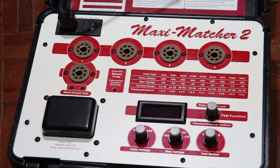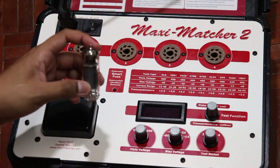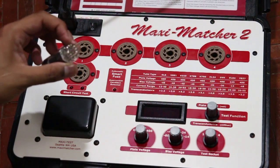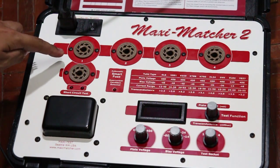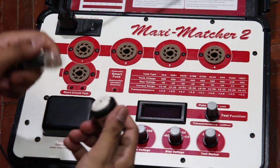I use this tester to test and match the power tubes in our shop. I think this is one of the best digital tube testers in the world. This is the tube I will test today. As you can see, the tube has nine pins but the tester socket has eight pins, so we need an adapter.